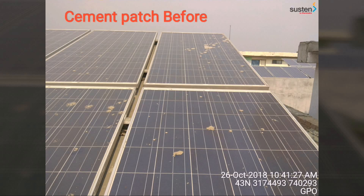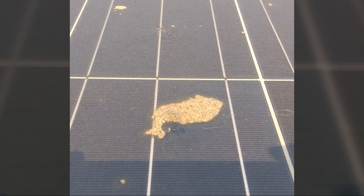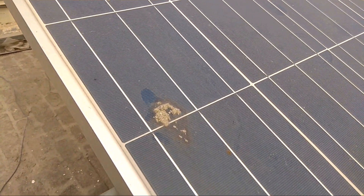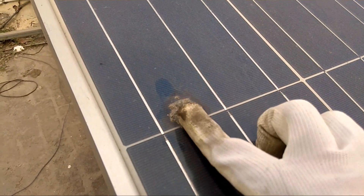Hey guys, today in this video I will tell you about how to remove cement patches on your solar PV modules. Here is a typical cement patch which is very hard to remove on the solar cell. And if you try scratching it, you will surely damage your anti-reflective coating and the quality of the glass.